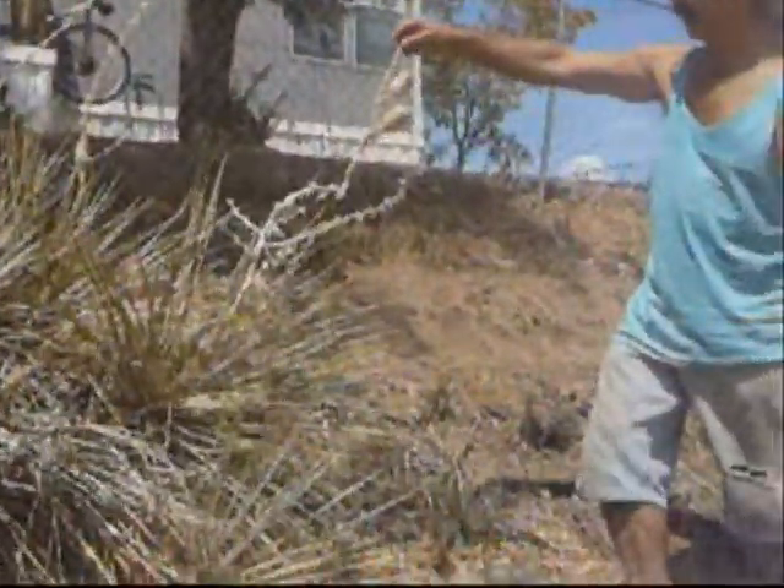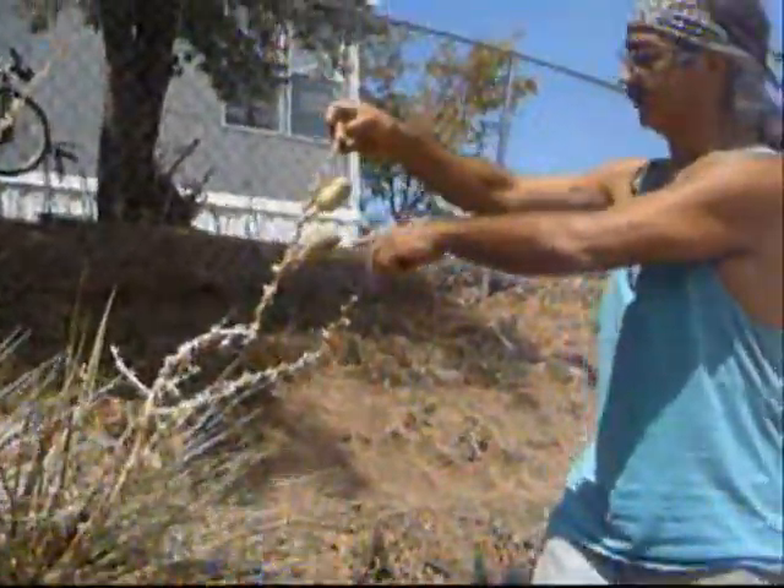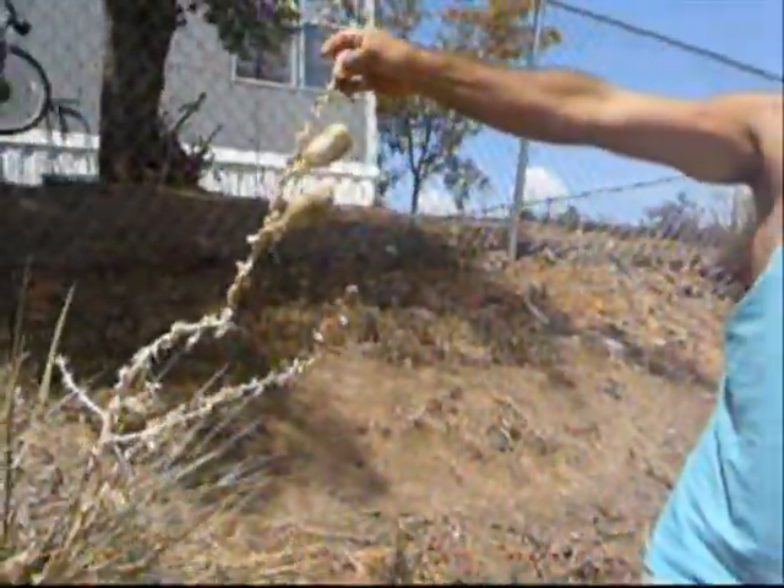It's a yucca plant. That's the fruit from the yucca plant — you could cook those and eat them.